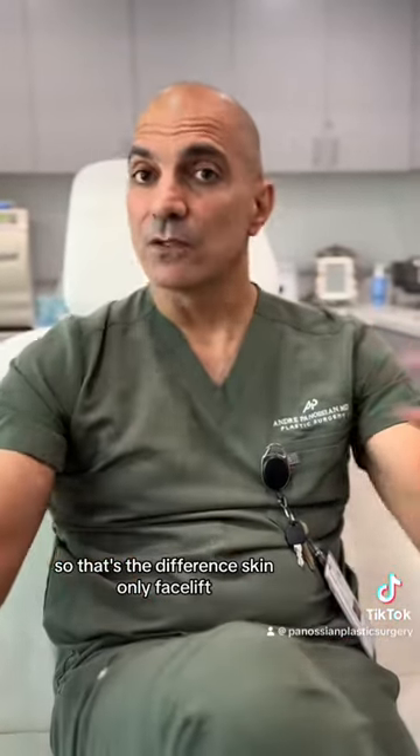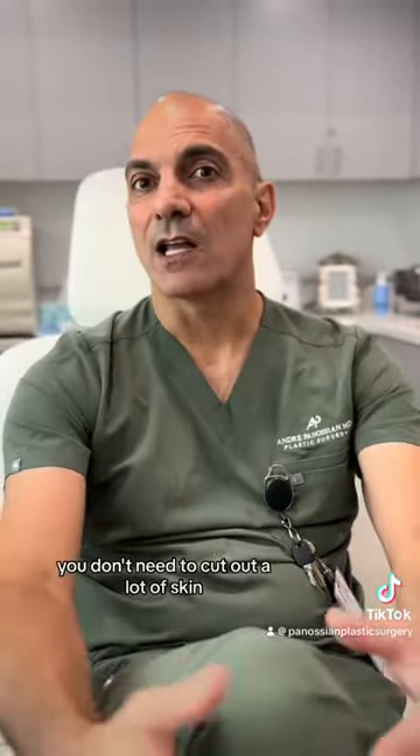So that's the difference: skin-only facelift versus deep-plane facelift. With the deep-plane approach, you don't need to cut out a lot of skin. Thank you.